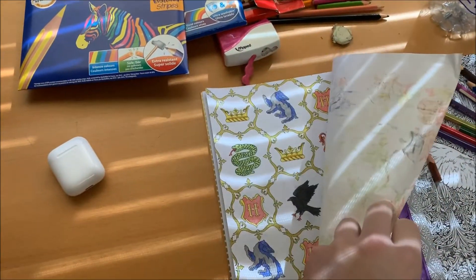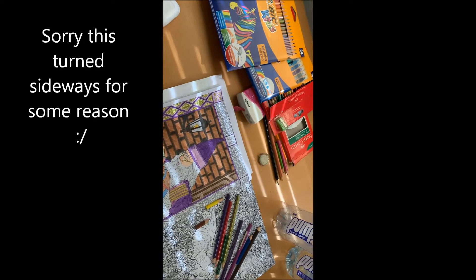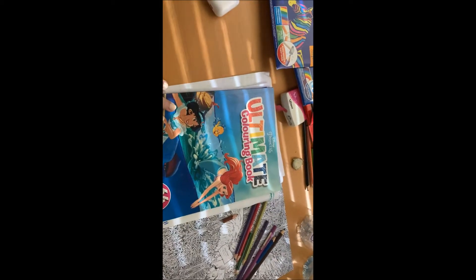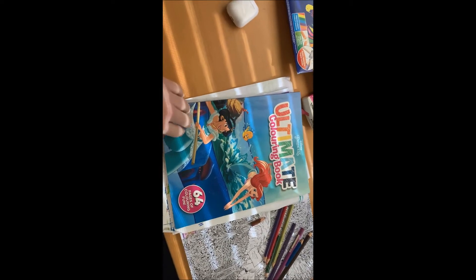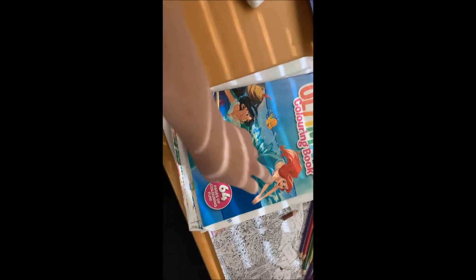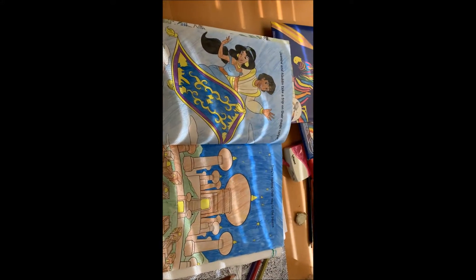Currently I have four books on the go. The other ones I've got include this Disney Princess one — it features all the princesses and is quite big. I've been coloring it for just over a year and I'm nearly finished. I usually do this one in textures pencils for brighter backgrounds. When I first started I colored all the backgrounds, but in the newer pages I've actually stopped doing that.